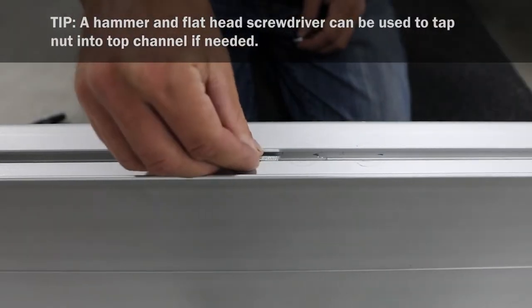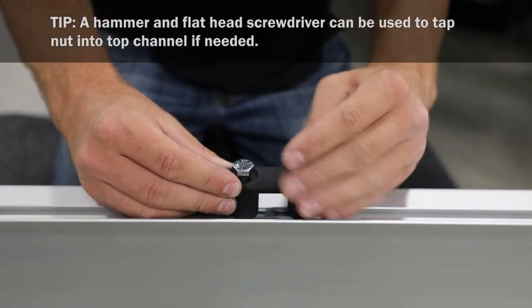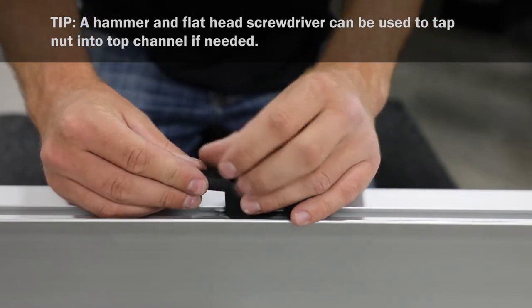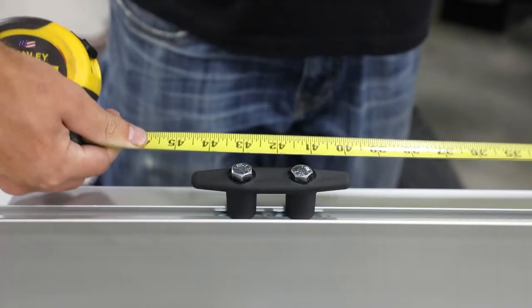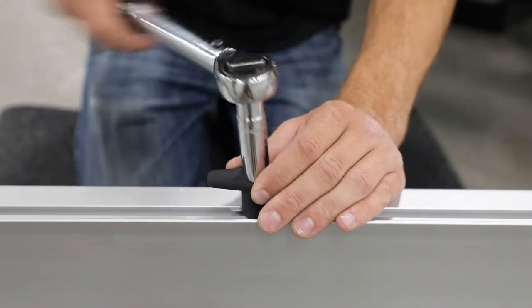Next, tilt weld nuts into channel with flat side facing up at midpoint on blade. Insert bolts through cleat and into weld nuts. Leave bolts loose. Measure and center cleat on blade, then torque bolts to 100 inch pounds.